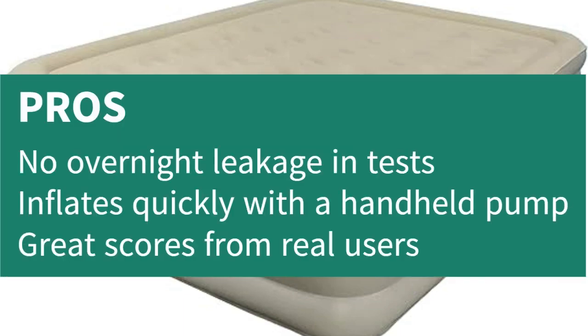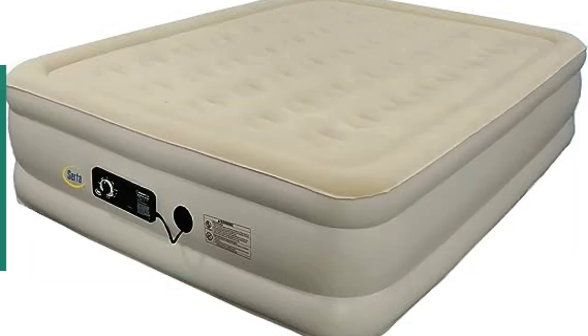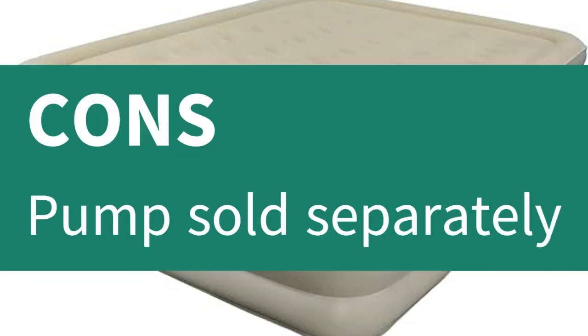Pros: No overnight leakage in tests. Inflates quickly with a handheld pump. Great scores from real users. Cons: Pump sold separately.